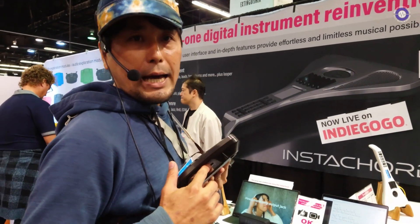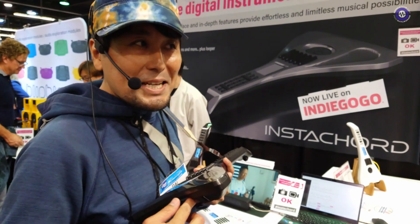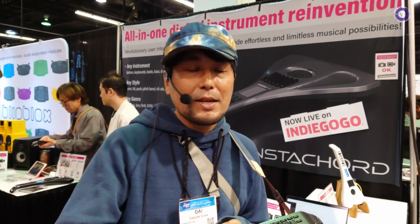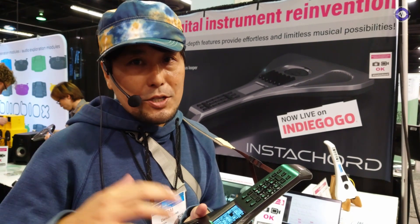It also has USB out. It's rechargeable with 10 hours of battery life. The USB also acts as a connection to your computer. So if you have something like GarageBand, you don't even need to use the internal sound card — you can play your favorite virtual instruments within GarageBand or whatever software you have. It also has wireless Bluetooth so you can connect and play all your MIDI instruments.